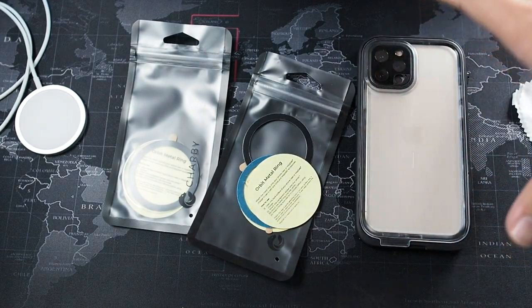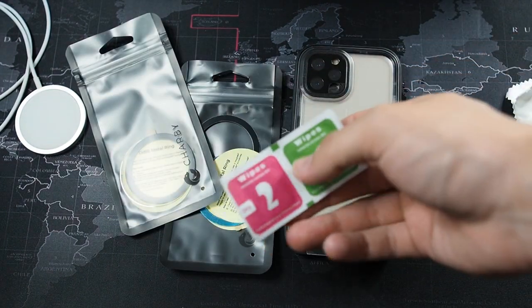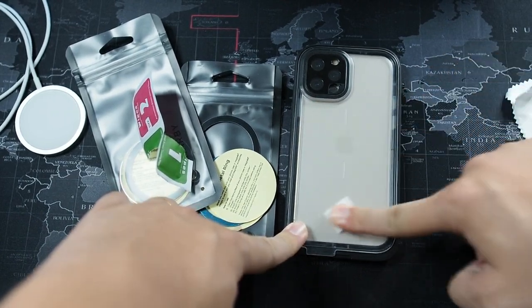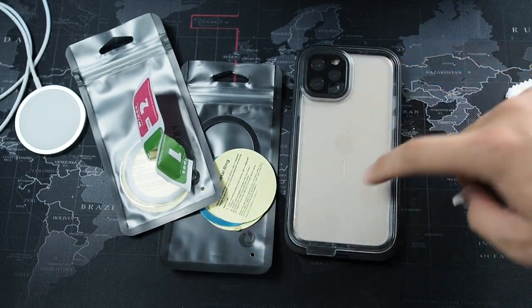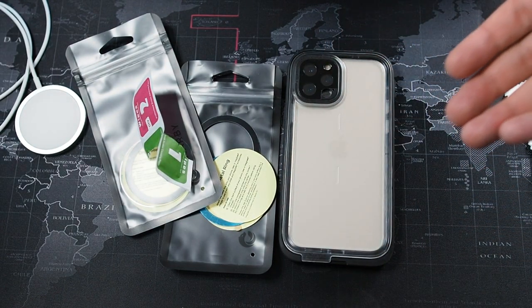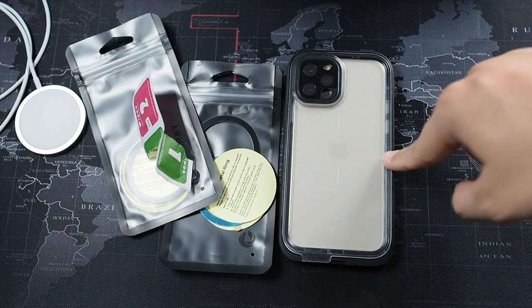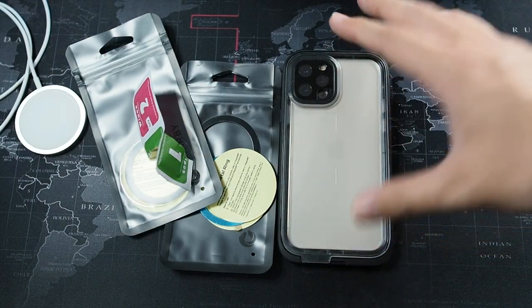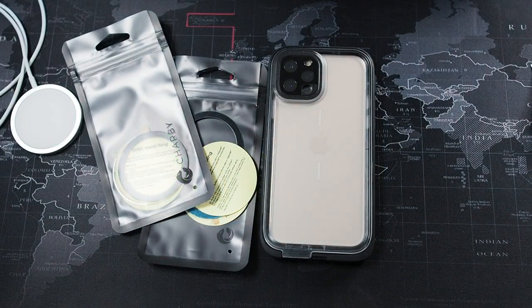Let's get on with the installation of this Chubby Orbit Metal Ring. I have my case right here and I'm going to clean it off with an alcohol prep pad - one of the extras I had laying around. So I'll give it a nice wipe down. You place it around the Apple logo, right smack in the center. One thing to note is you have to stick it on the outside of the case unless it's a super thin case like the one from Pitaka. On this waterproof case the tolerances are very slim, and sticking it outside ensures the magnets have the most grip so your phone doesn't go flying.